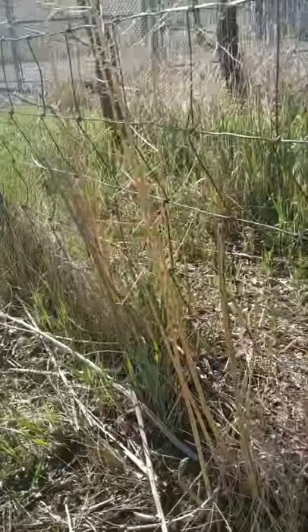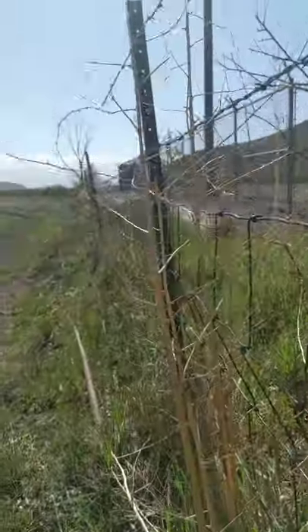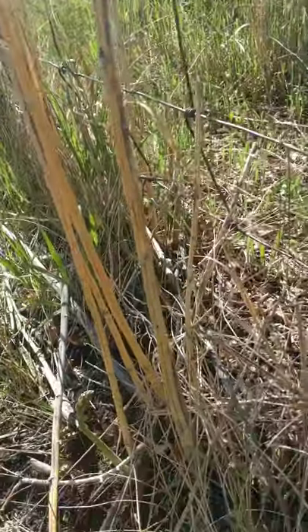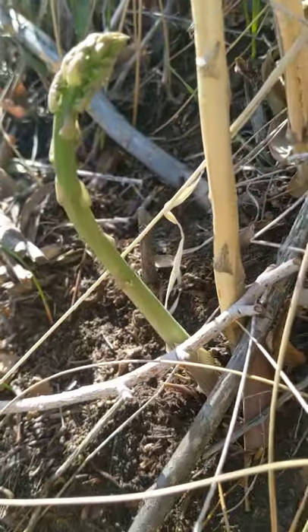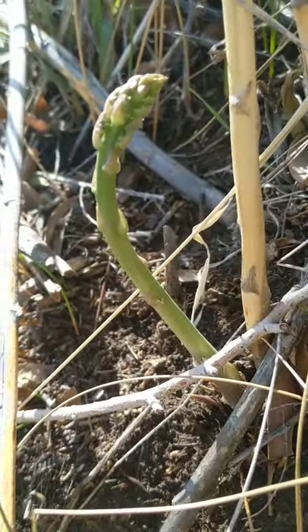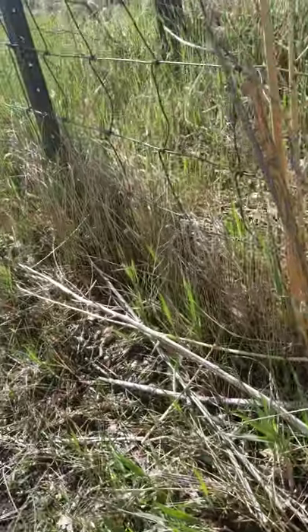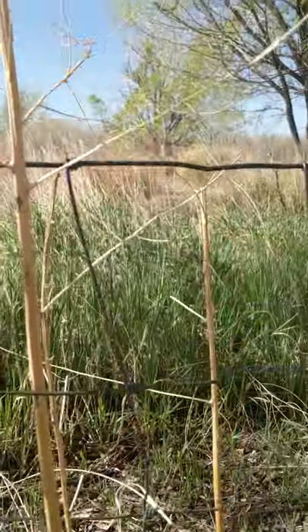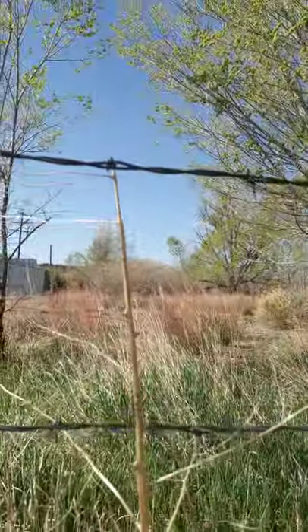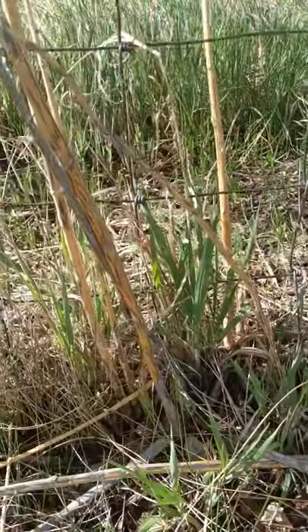Here is last year's spear — you can see this golden spear. And at the base is none other than a beautiful asparagus spear. I'll snap it at its base and keep on moving. Here's last year's stalk again. You can see this golden stalk — this is what you look for on the side of the road. That gives you the clue that there's asparagus nearby.